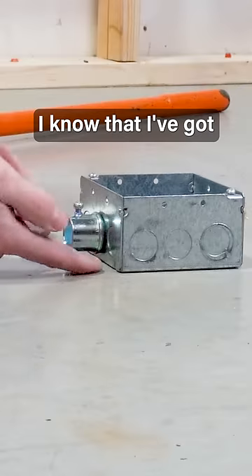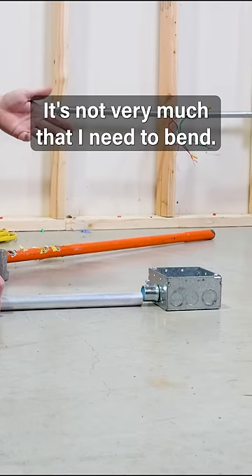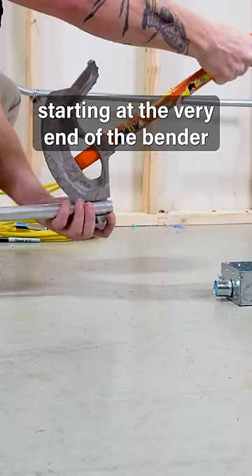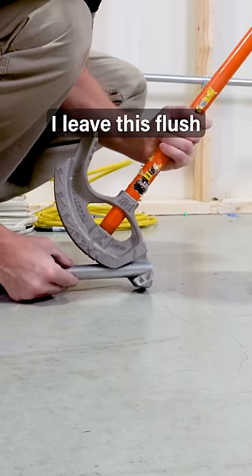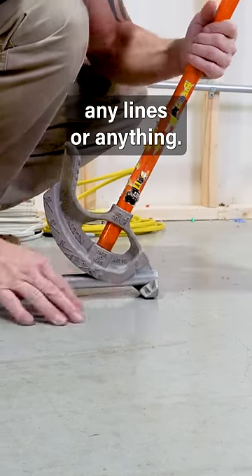You don't even have to have a precise exact measurement for any of this, because you're not going to get that with the bender. I know that I've got about a half inch of clearance that I need to get — it's not very much. So usually I do all my box offsets starting at the very end of the bender. I leave this flush with the end of the bender. I don't draw any lines or anything.